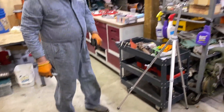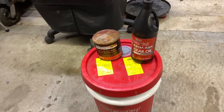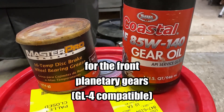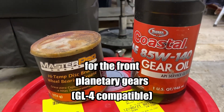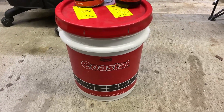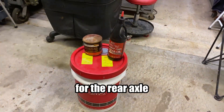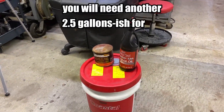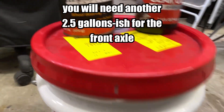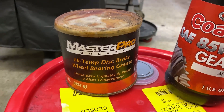As Mike does a little inspection, I just want to go over some of the things that you will need. One quart of gear oil — that is 85-140 — and I use that in the planetaries. And then you have five gallons of 80-90 gear oil, and some high-temp wheel bearing grease.